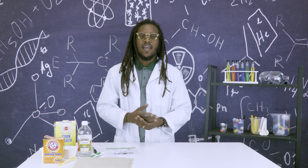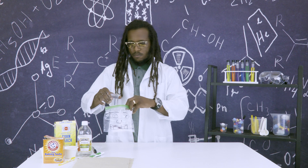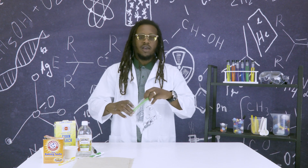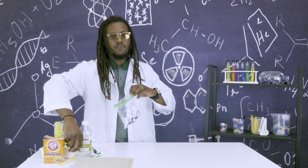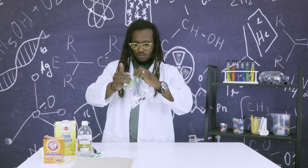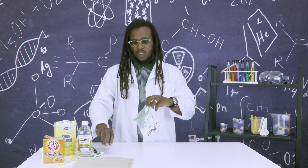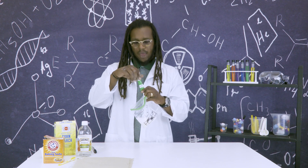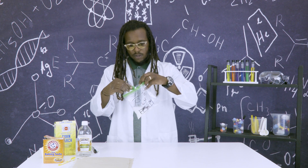Once the marker is on the bag and dry, you will want to fill it about a third of the way with vinegar. After you have your vinegar inside the bag, add two to three teaspoons of cornstarch. After you've added your cornstarch, choose your food coloring of choice and add it inside the bag. I'm going to use green for my Frankenstein.